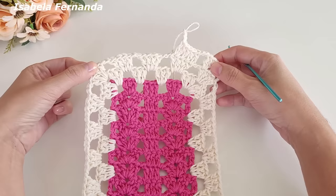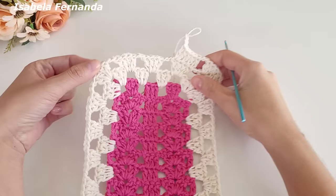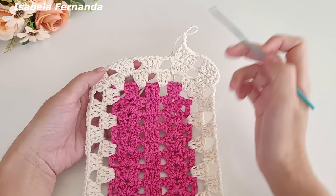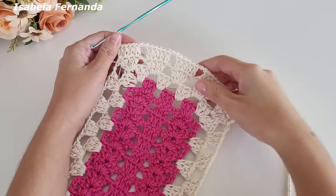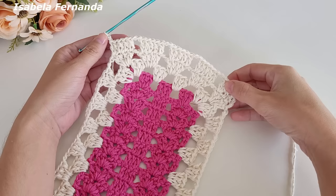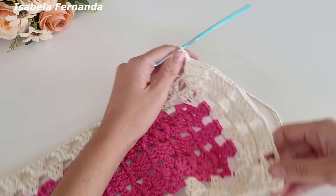Duas correntinhas, vou seguir trabalhando o aumento no último ponto de cada grupinho até chegar no quinto grupinho. Os grupinhos entre esse leque e esse leque são os que estamos fazendo aumento no último ponto. Vou seguir assim até chegar nesse grupinho, ficando com um total de cinco grupinhos de cinco pontos altos. Trabalhei um, dois, três, quatro, cinco grupinhos de cinco pontos altos.